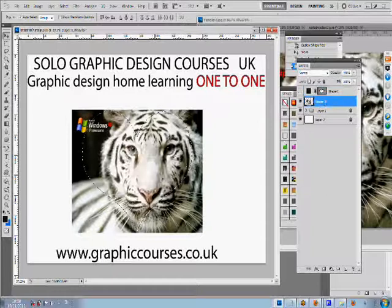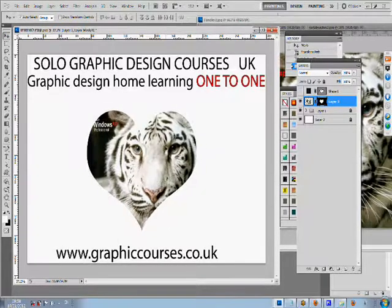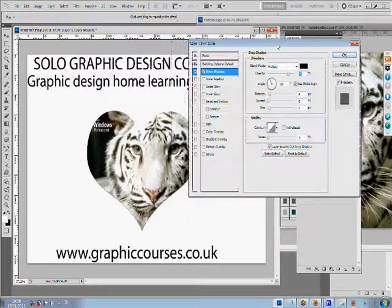The computer screens are shared between one another. A typical lesson format consists of the teacher performing a task and then the student copying after, practicing the task that the teacher would have shown him or her.